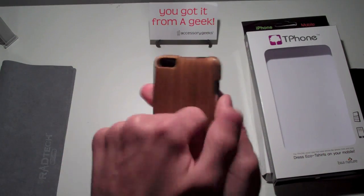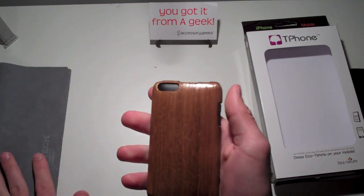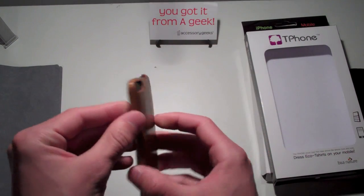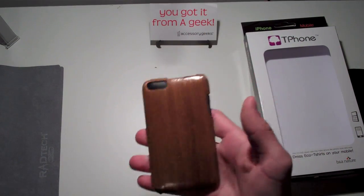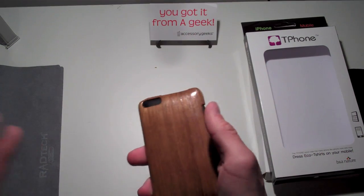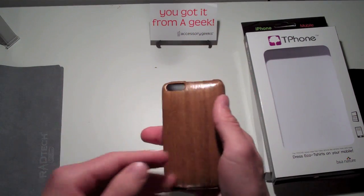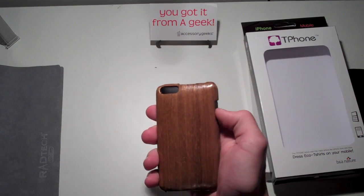It is a pretty sturdy case — it is wood, so you're going to get some good protection. Things I like about this case: the design itself, that it is wood, that it is eco-friendly, saving the environment — all that is a great thing. It's cool that they incorporated that into an iPod Touch case. The finish is very smooth and also kind of shiny, which I like. I also like that it's unique and one-of-a-kind — every case is going to be different.